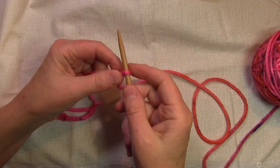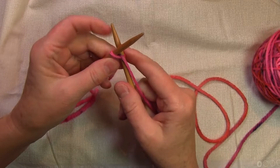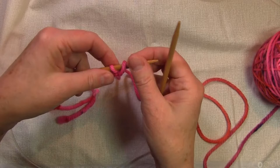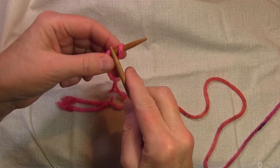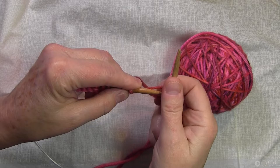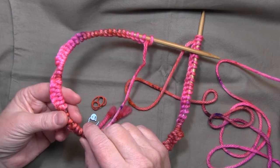I'm going to insert the needle into that loop, pull another loop through, and put it on the needle, keeping it kind of loose. Then I go in between the two stitches, pull it up, and twist it like that to continue the cable cast on.